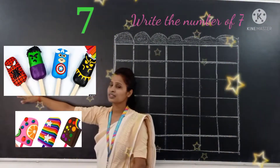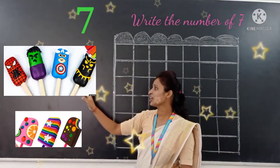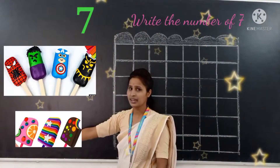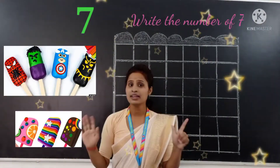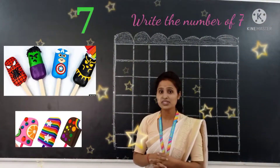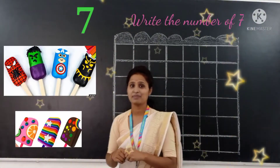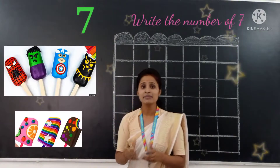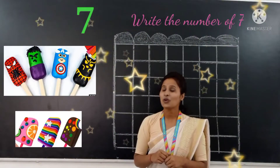One, two, three, four, five, six, seven. There are seven ice creams. How many ice creams are there? There are seven ice creams. Do you like ice cream in a summer season?